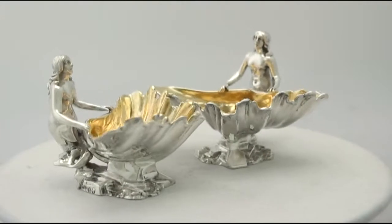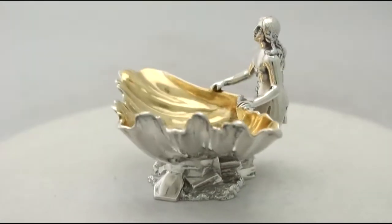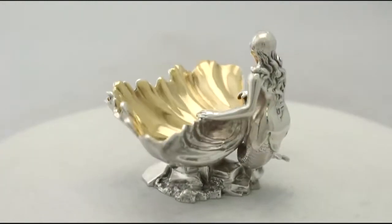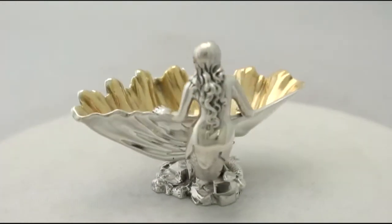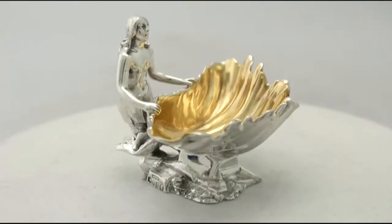in addition to the naturalistic textures of the rock and shell. Each has a gilded interior. Full hallmarks struck to the surface of each base are very clear.